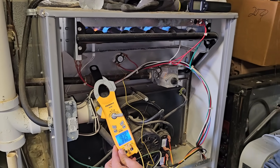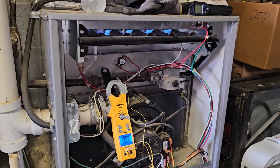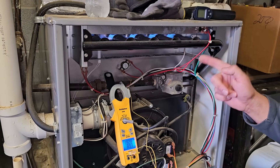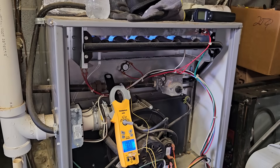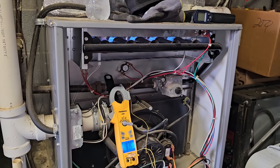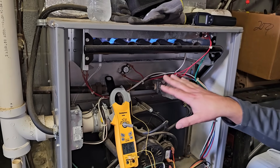It hasn't been running five minutes and it's already over 190. It's 196 degrees — definitely getting too hot. 200 degrees. It's definitely getting too hot. So it's not a bad limit switch. We've got a blockage, and I'm going to talk about where it is. The limit switch is still not open — it's holding on for dear life. 210 degrees. That's hot. It should open up any minute. There she goes — limit switch is open.